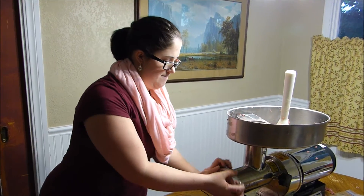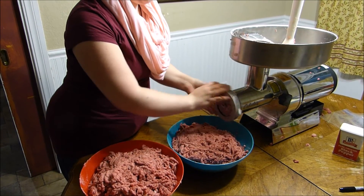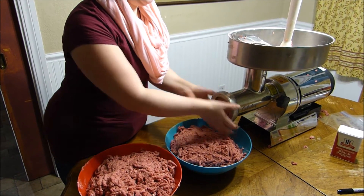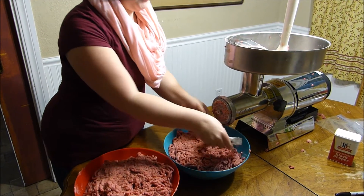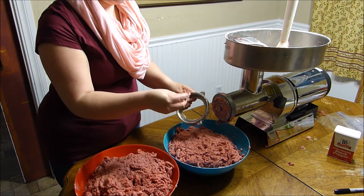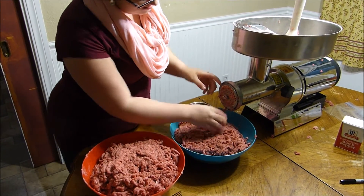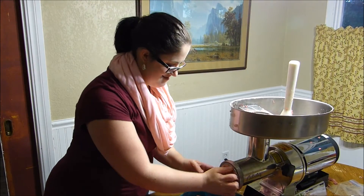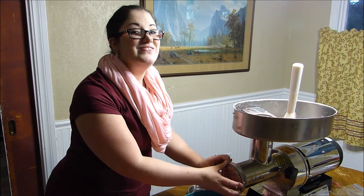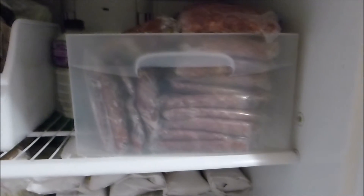We got the burger ground. I think 27% fat was too much — it got a little too gummed up. But we'll bag it up and call it good. I hope you enjoyed the video. It was fun and it's good to get the family involved — my wife helping me out, all packed in there in the freezer ready to go for winter.